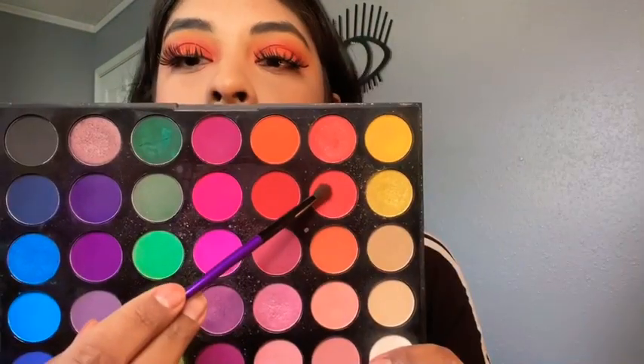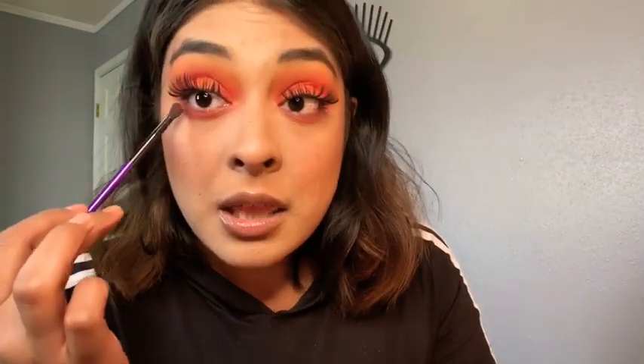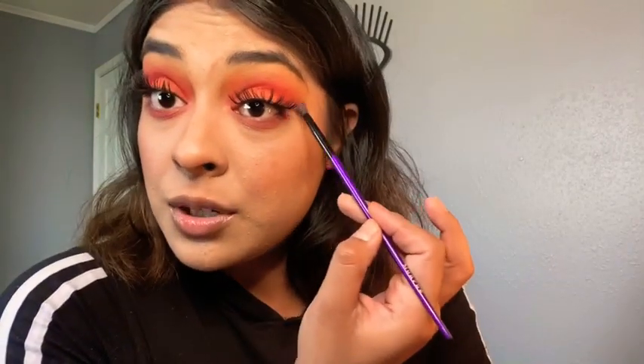I think what I'm gonna do is take the same tiny brush and add a pinkish-orange shade on the lower lash line. I don't know why I struggled so much adding these lashes — I have never struggled this much before.